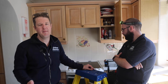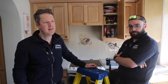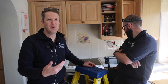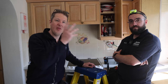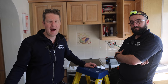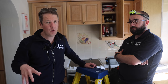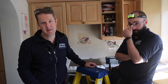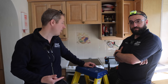Before we do any major works in a property we always insist on doing an EICR. Some people ask why we need to check the whole house when we're only installing a battery or changing the consumer unit. But this is a classic example of why — clients often haven't had their electrics checked since the house was built. There are faults that go undetected because things work, but that doesn't necessarily mean they're safe. John has just found an absolute corker.